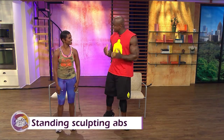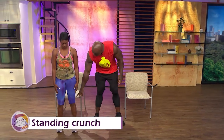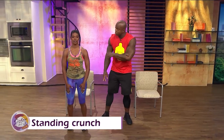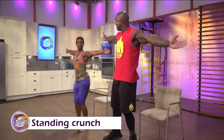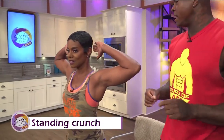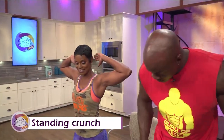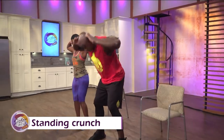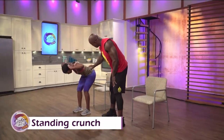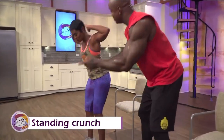The first exercise is a standing crunch. First thing is first — solidify the base. Feet shoulder-width apart, slightly bend the knees, because if the leg is straight when we bend forward, you're going to feel it in the hamstrings. We want to focus on the abs. Take both hands out, then bring your hands in. Notice your hands are not on your head. The number one mistake most people make is when they do a crunch, they yank their neck — that's how you strain it. You're just going to come down looking at your feet, then come back up. The core is engaged. You inhale going down and exhale when you come up.